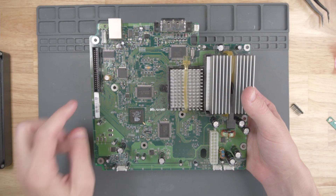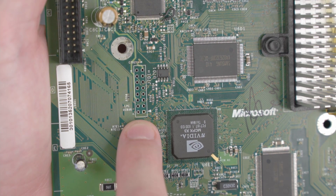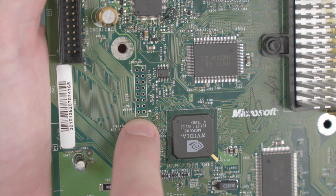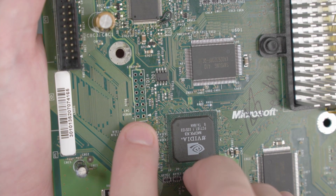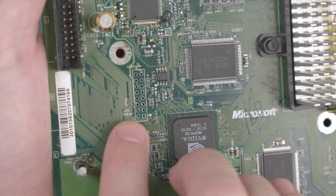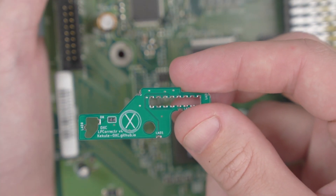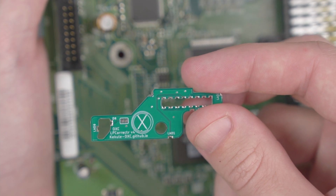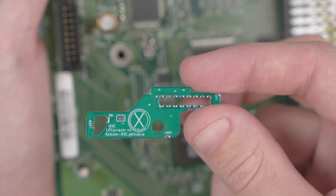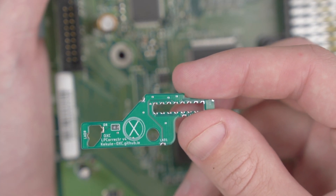Once we have the board out of the case, let's take a look at this LPC header right here. This LPC port can be used by a mod chip to allow a custom BIOS to be run on the original Xbox. But on the 1.6 version of the Xbox, Microsoft actually removed some of the connections on this header in order to prevent people from using mod chips. However, there's this LPC Rebuild QSB that actually adds those signals back onto that debug header, which allows mod chips like the Open Xenium to work in a 1.6 Xbox.